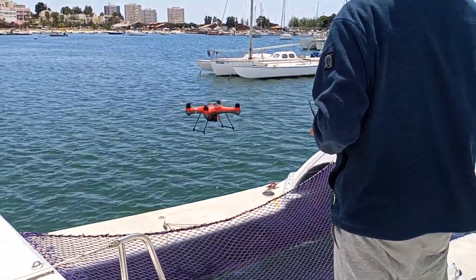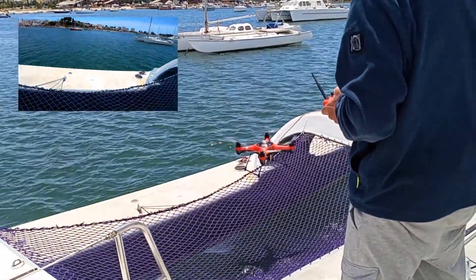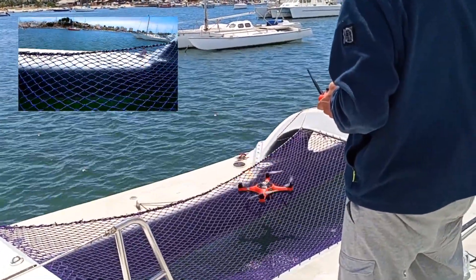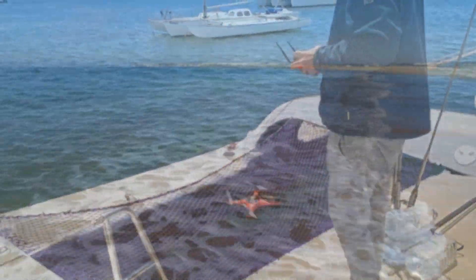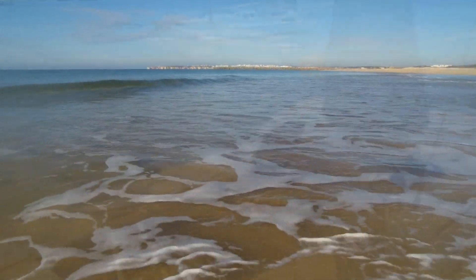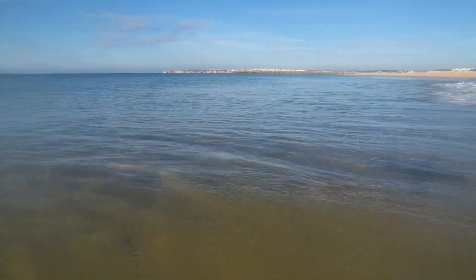The drone comes back on board to the trampoline. This goes wrong sometimes, but on the net it doesn't harm her when she falls over. This time we did it perfectly for the video. I really had fun making this little episode, and I hope you enjoyed it as well. I hope to see you soon back on Living on the Ocean.